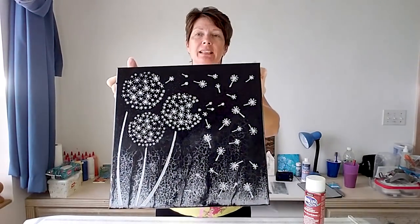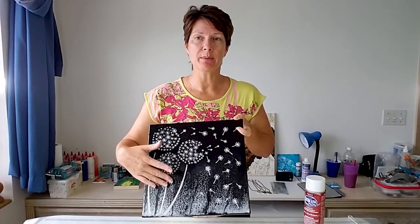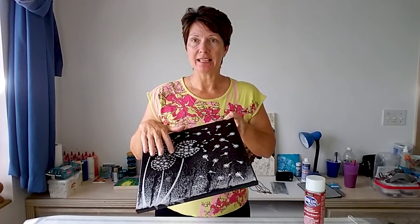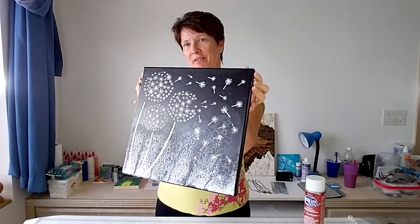This is one where I did some texture paste. I used a texture paste immediately on the canvas in white, then I did my acrylic pour over the top with a swipe with the silver metallic. Then I put a silver wax paste over all of the raised parts and made this painting, which I'm very, very happy with.